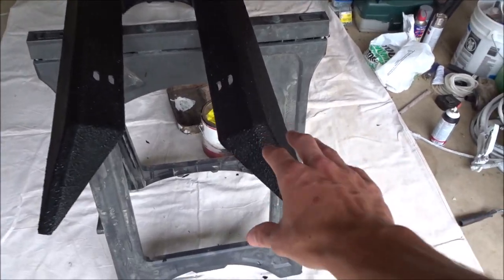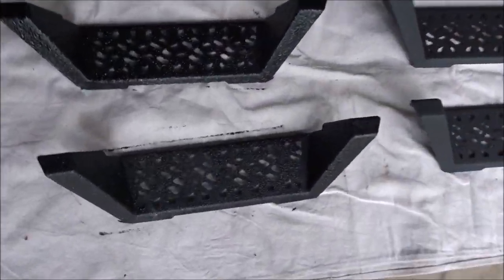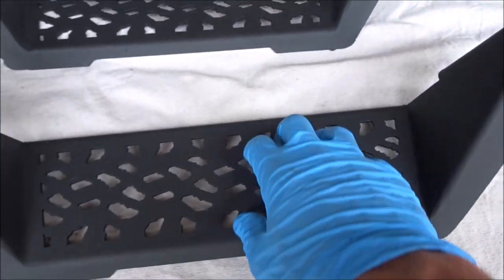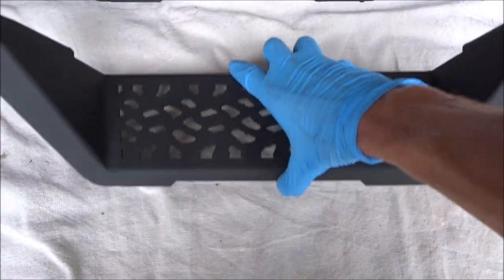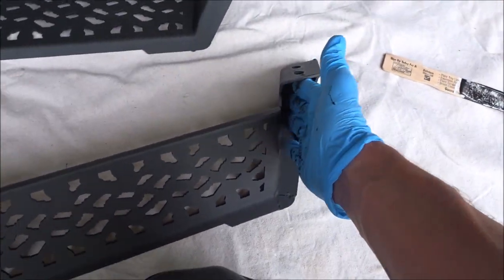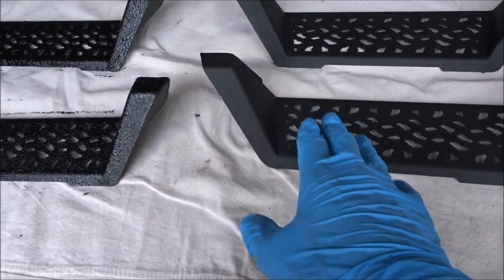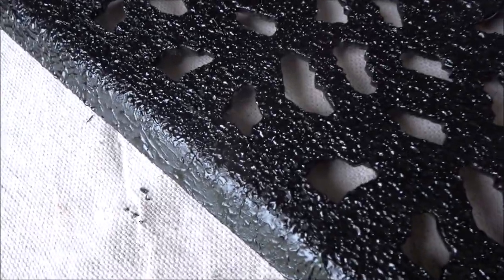I already painted two of the running boards and steps — you can see they have texture. This is how they originally came before painting. The weld quality isn't the best, but for about $180 to $200, I wasn't expecting a whole lot. The bed liner helps hide the welds a little bit. I'm also coating the backside and insides to help prevent rust, since I'm sure the coating isn't the greatest. I'm doing this now so I don't have to redo it later, and it gives it that cool textured bed liner look.